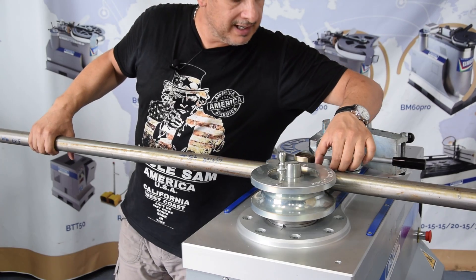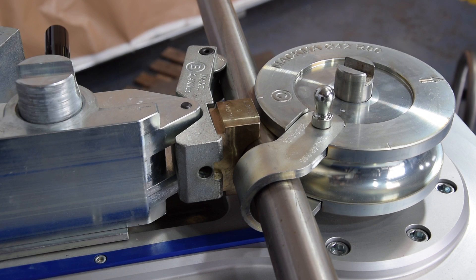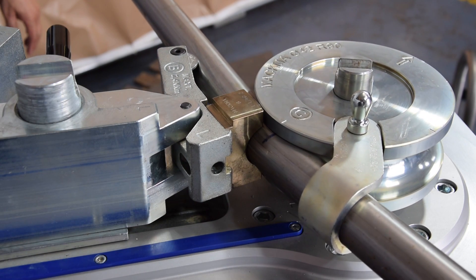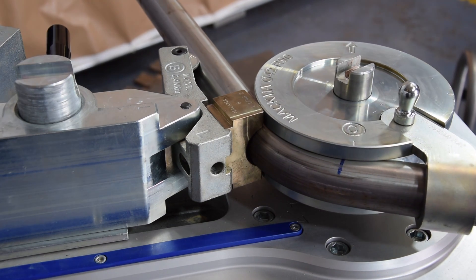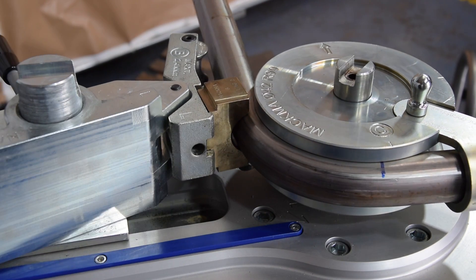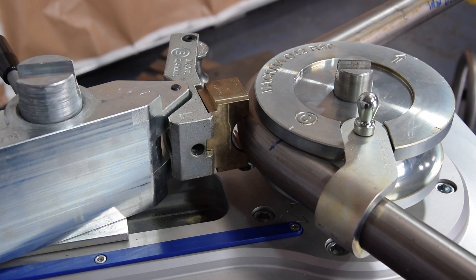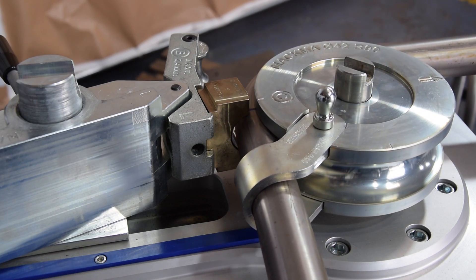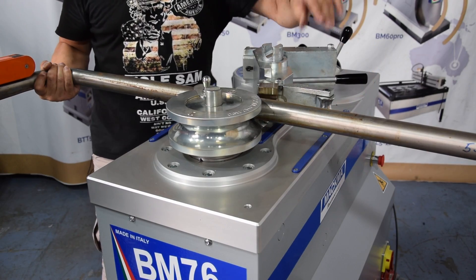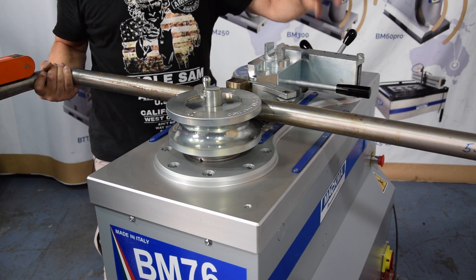I have put the mark on the zero of the bend. I clamped the pipe. Now we bend the 90-degree bend.